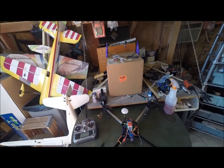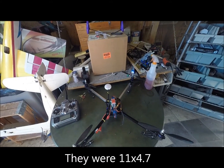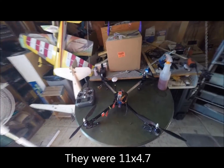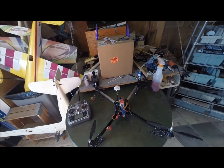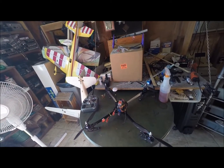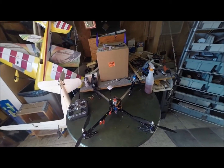I think the stock ones were 12x4.7, so I went to an 11.5 instead. Hopefully that'll help too. I know usually carbon fiber props will make it a lot more stable. Anyway, I'm going to plug her up and give her a first flight here in a minute and do a little recording of that first flight and see how it does.